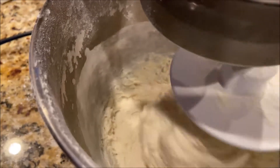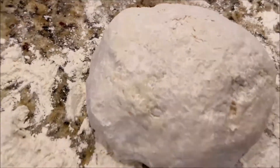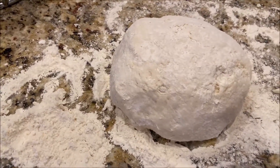Okay, it's done. The dough will look like this. Let's let it stay a little bit in the refrigerator for 10 minutes or so.